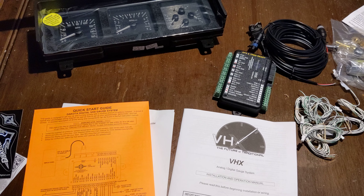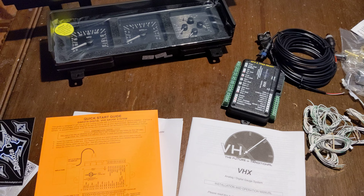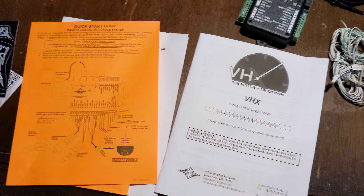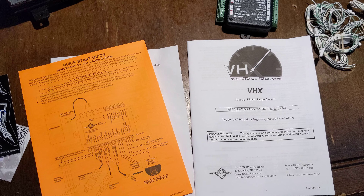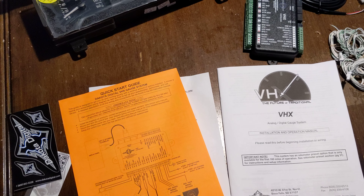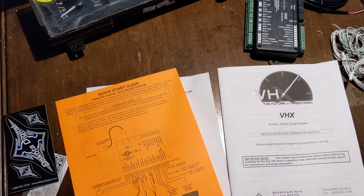That's one of the main reasons I wanted this was the speedometer functionality, and fuel sender functionality — you can run pretty much any fuel sender and program it to work. All of this stuff is available; if you just look them up, there are PDFs. I just wanted to kind of give guys an overview, let you see what it is, and maybe answer some questions.